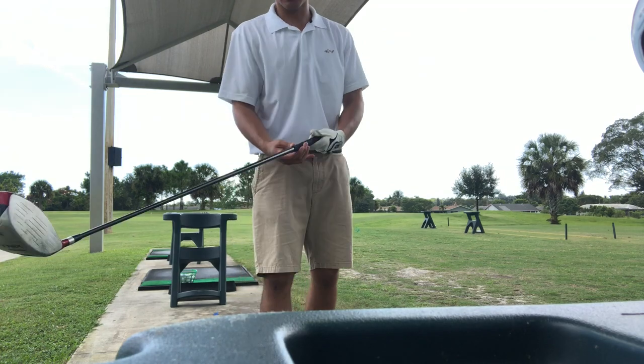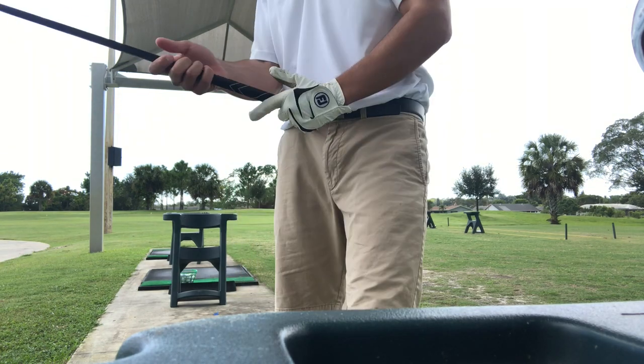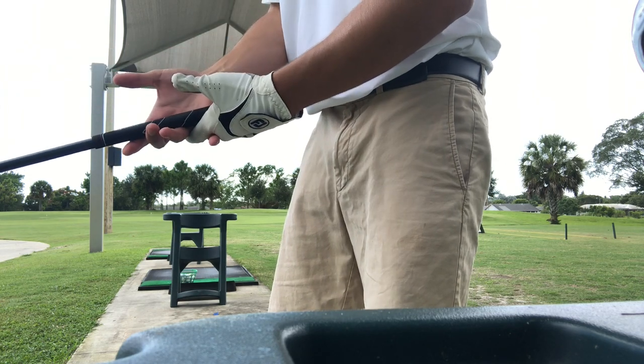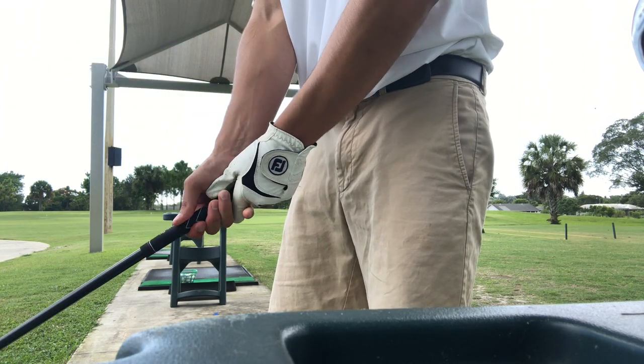So what you want to focus on is that grip, which is the back hand on the back and crisscross your fingers in the front.